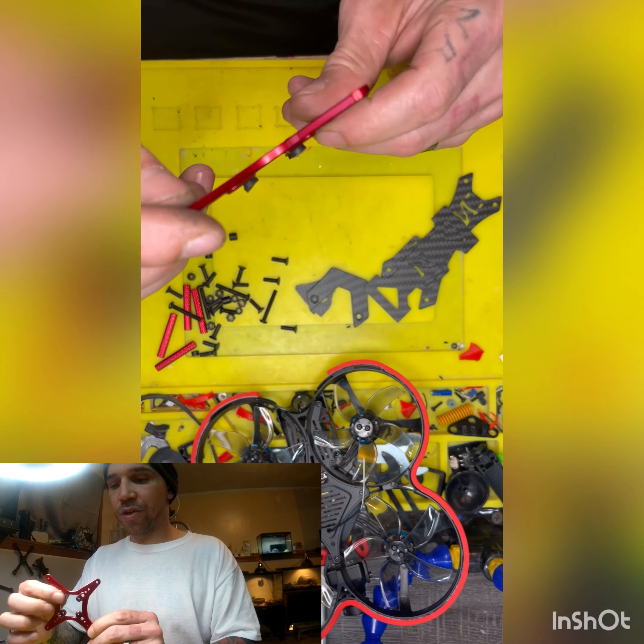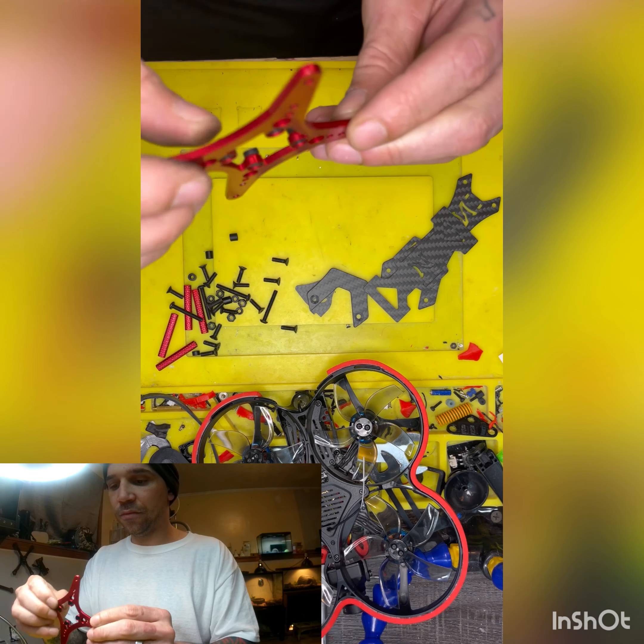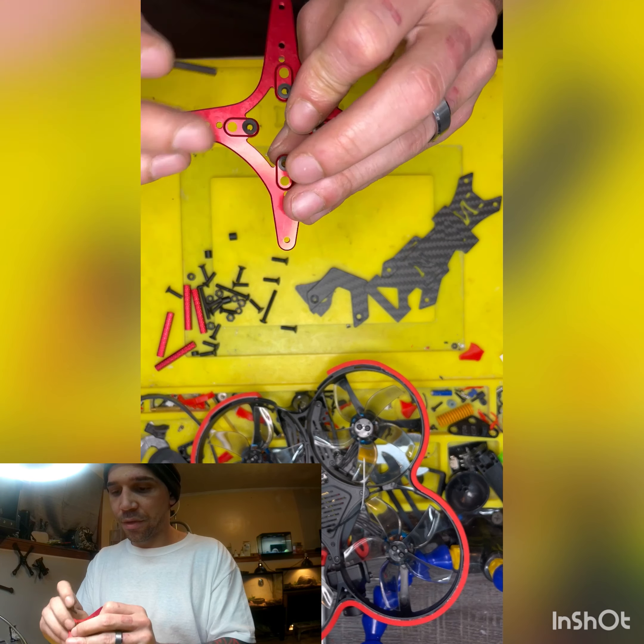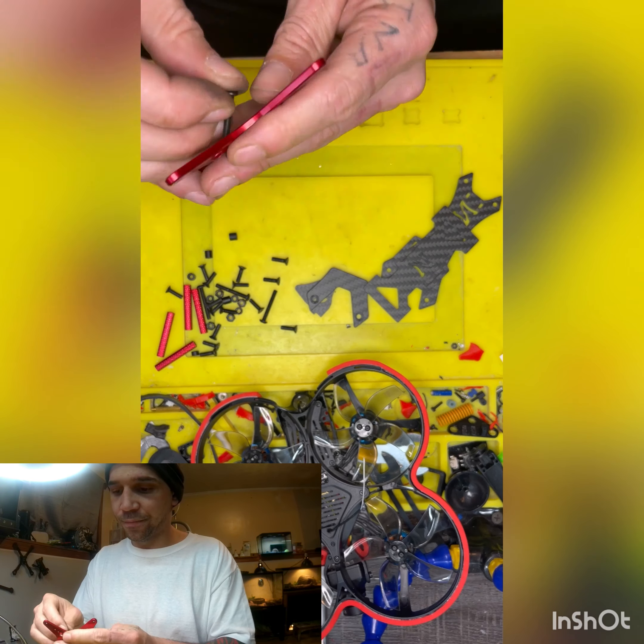All right, so this is the way it should look. And now we're gonna place our stack bolts from the inside, like so. I don't know if you guys can see that. Put in place, so we'll set that to the side.